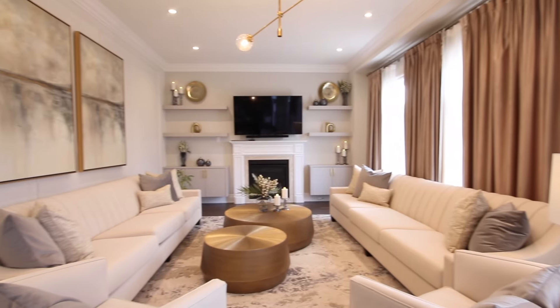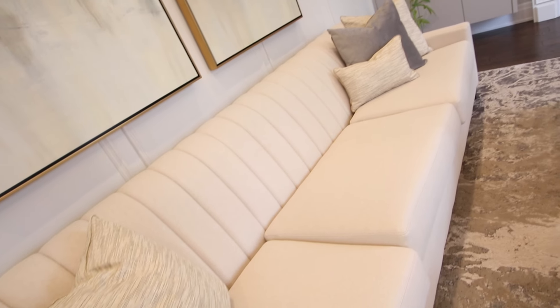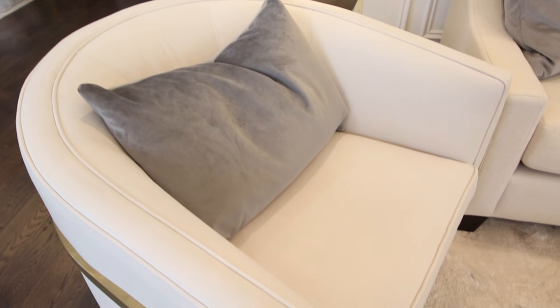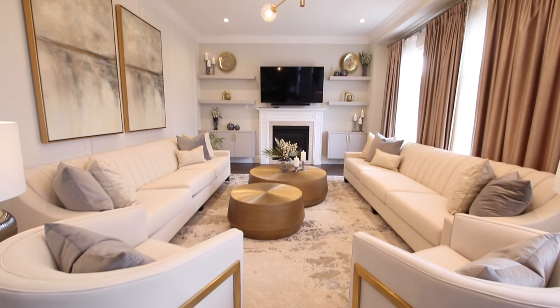This is how we go from drab to fab. Today we're doing Vic's house — we've done the whole space. Two sofas that were channeled facing each other, and two chairs. They are not swivel chairs. We put them on an angle so we had at least four feet to walk through.